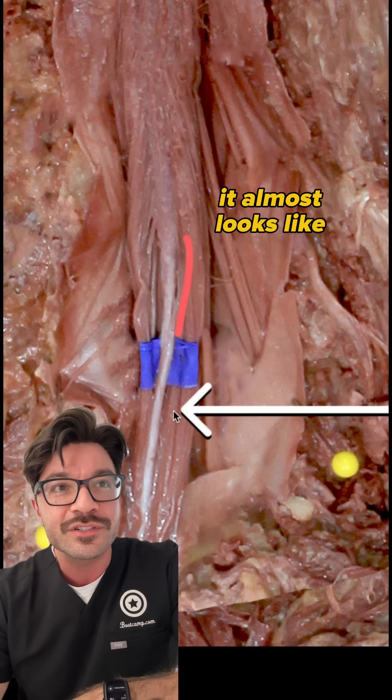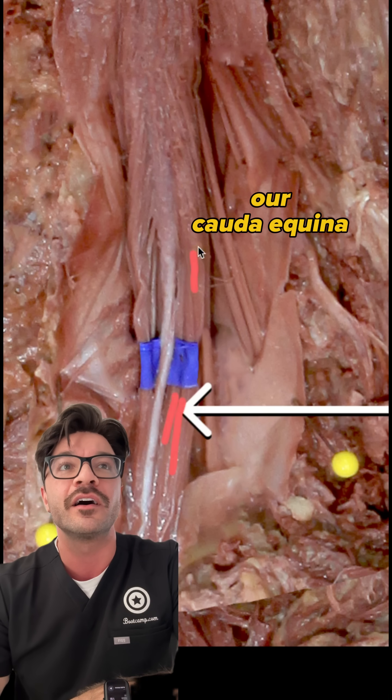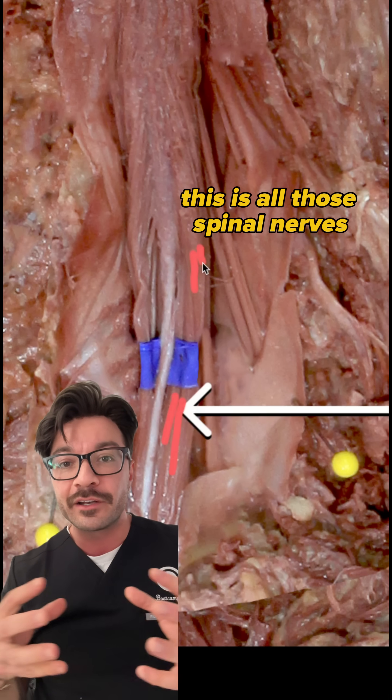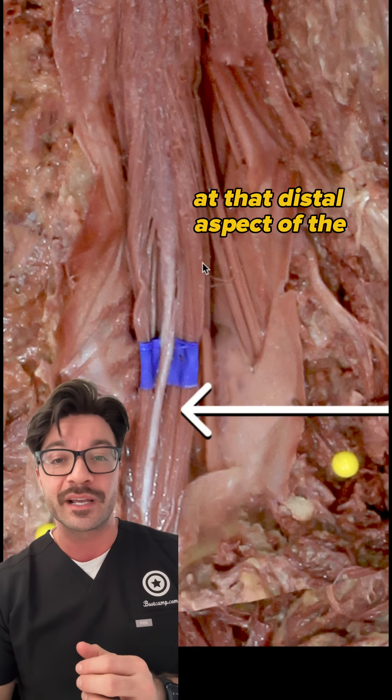This structure right here — it almost looks like muscle tissue to be honest — but this is actually going to be our cauda equina. This is all those spinal nerves that come off of the conus medullaris at that distal aspect of the spinal cord.